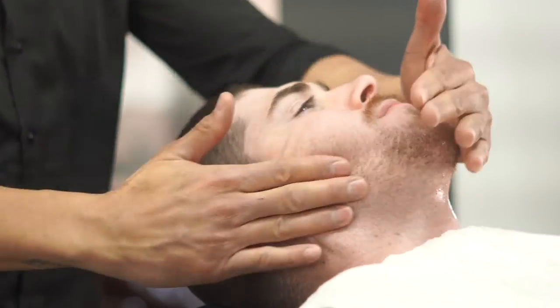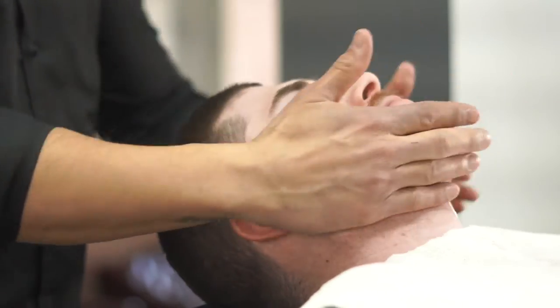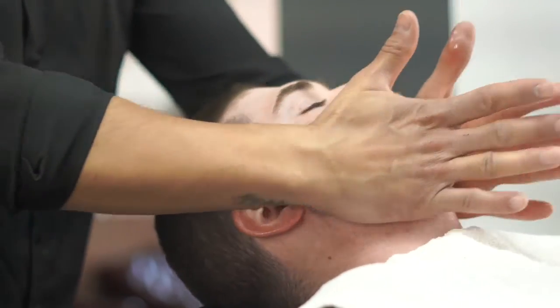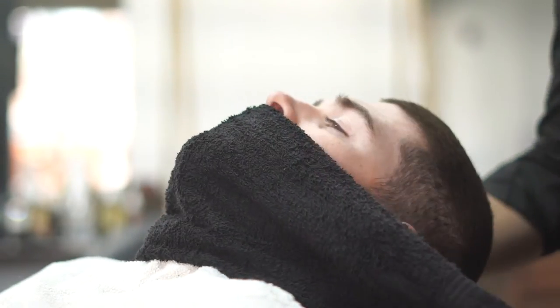So the first thing we did was grab some pre-shave oil and we went ahead and massaged it into the face. Now you want to make sure that you're lifting the hair and really getting those oils on the hair and into the skin. Massage your client, because that's really going to make them nice and relaxed and relax their tense face.